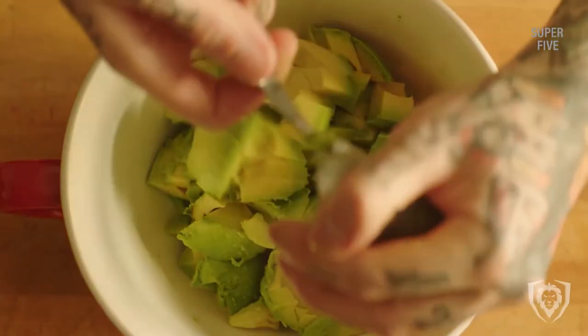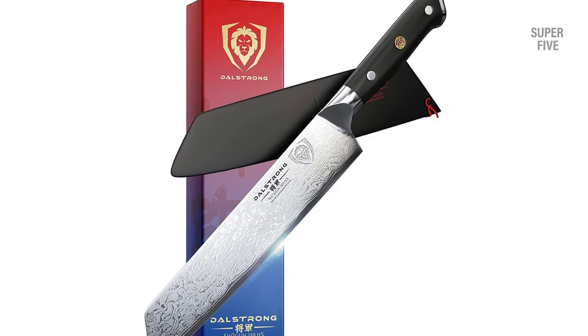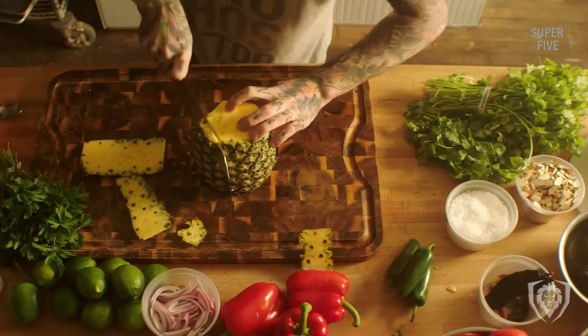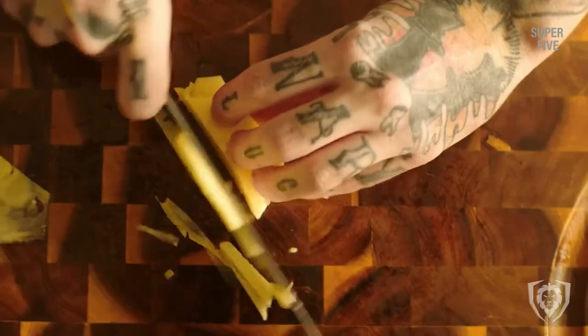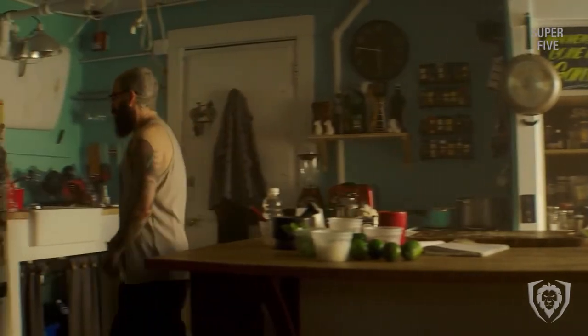Pros: Made with premium-grade AUS-10V Japanese steel. Has a 62-plus HRC rating for reliability. The military-grade handle offers secure grip and balance. Tapered blade ensures a smooth cutting experience. Cons: This knife is high-maintenance.